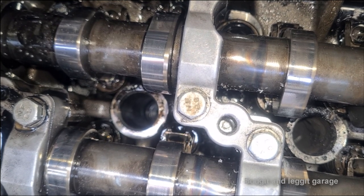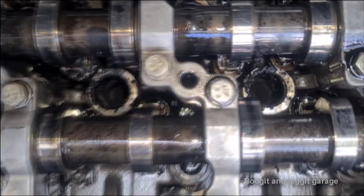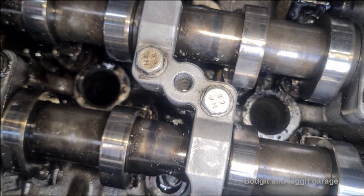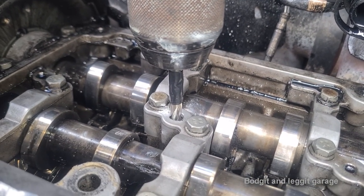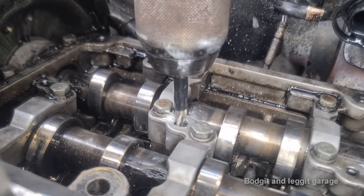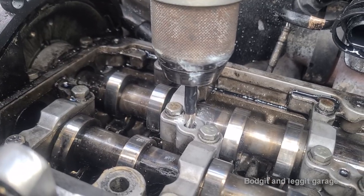About halfway to go and hopefully should be good. I'm going to go in with a magnet afterwards and pull out as much of the fine metal as I can. You're not going to get it all out — it's just the way it is. Another good thing to do is mark your drill bit with a bit of tape so you know how far to go down. If I go down too far, that's the head completely destroyed — there's no going back. I've marked it, so I know how much more I need to go before I start putting the helicoils in.